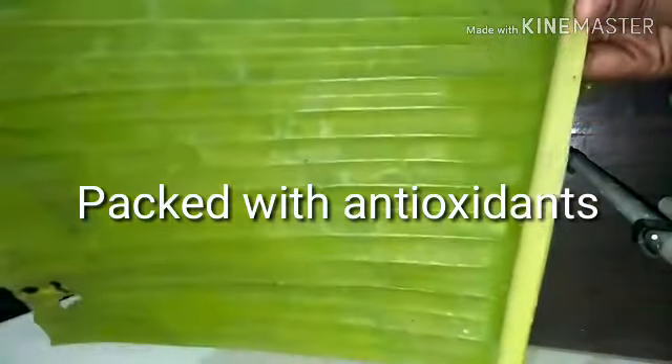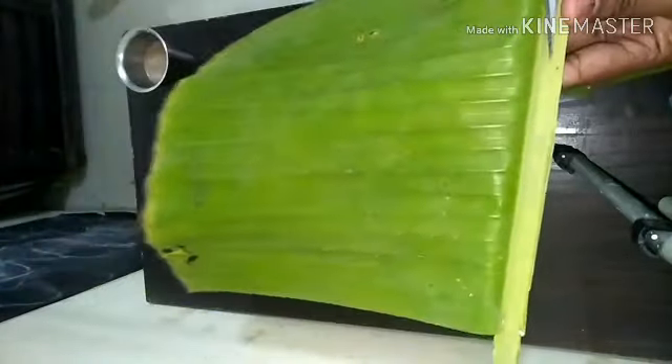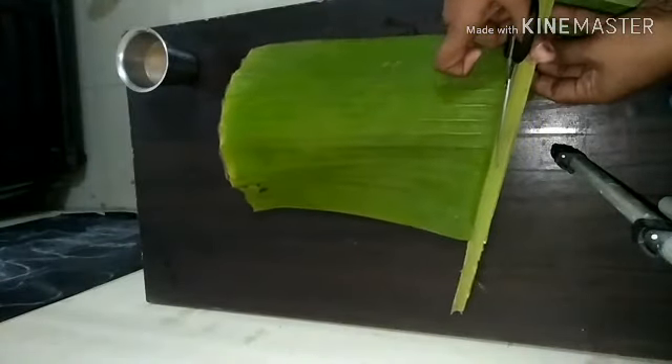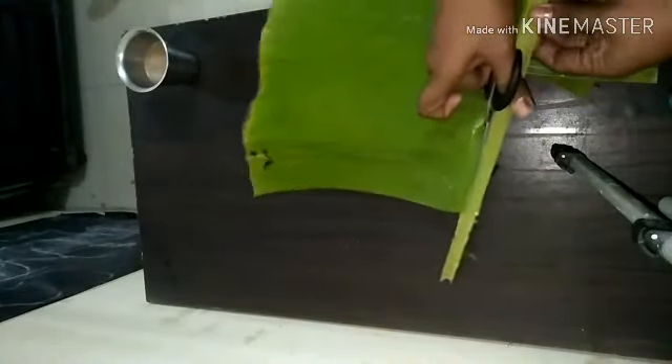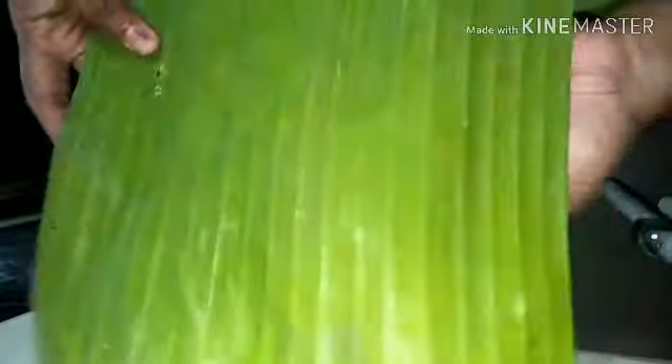This humble leaf is packed with antioxidants, which many people are not aware of. I thought let me use this opportunity to come up with a recipe so that the goodness gets into our body. With a recipe like this, we are definitely going to get the benefit of the banana leaf.